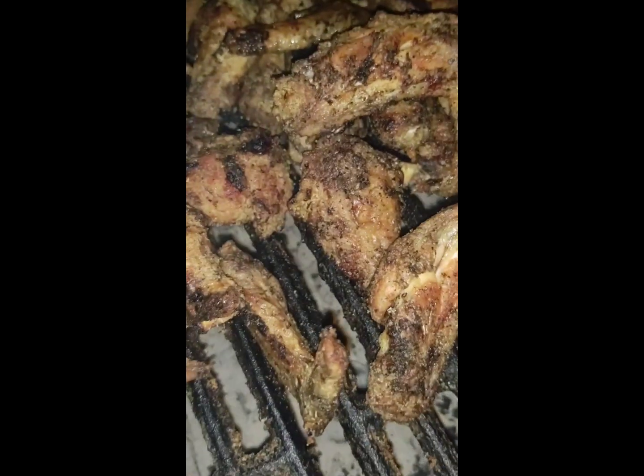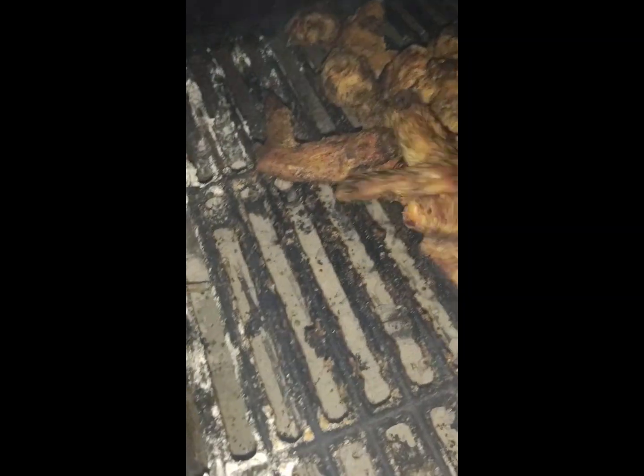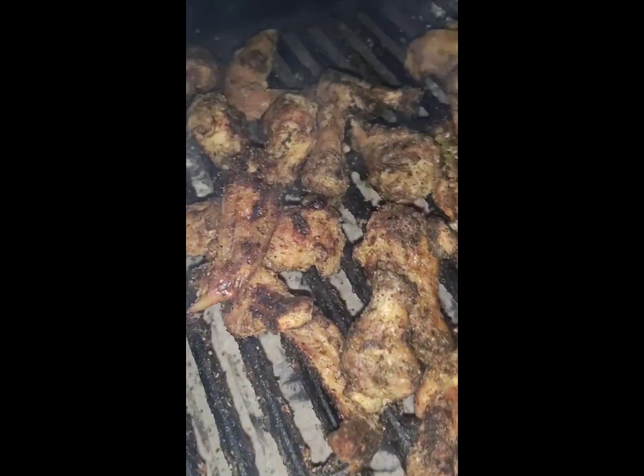You can see how crispy they are. They look like little pieces of fried chicken. I did add some seasoning in the cornstarch, so there is some seasoning there. But these are going to be tossed. I've got the Hooters wing sauce — the hot. You can get that at Publix, probably most grocery stores.